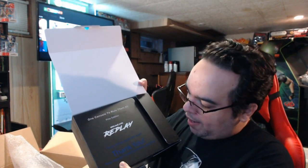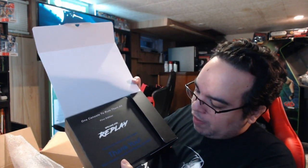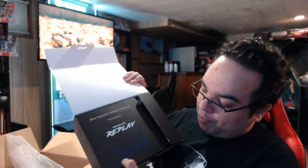It says here, 'one console to rule them all.' First edition, Dreamcade Replay. From everyone on the team, thank you. Your support made the Replay possible. First edition — that's just freaking awesome.